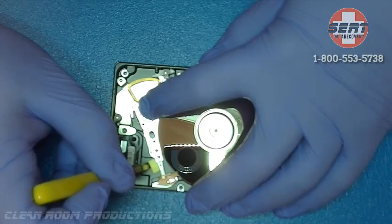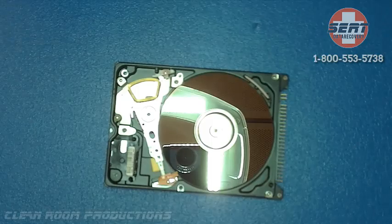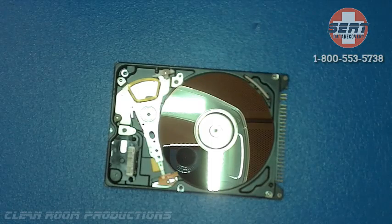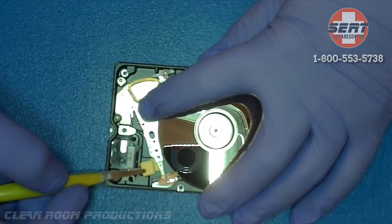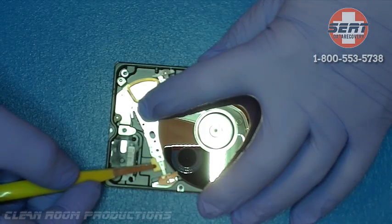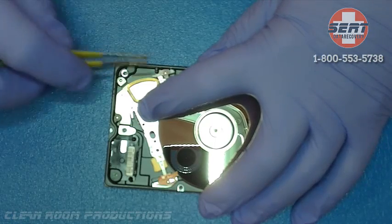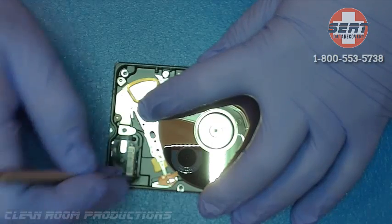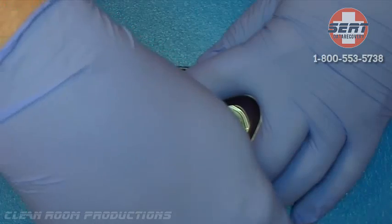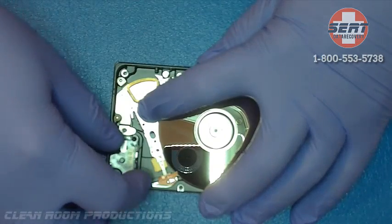When we received this particular drive, there was a report of mechanical beeping noises coming from it. We verified that when we opened it up we found the head stuck on the platter. It appeared that the platter had tried to rotate after this had happened. We knew this because the heads were actually pulled apart and away from the assembly arm where they were attached. We were concerned that there was going to be damage to the platter; however, surprisingly enough, this was not the case.